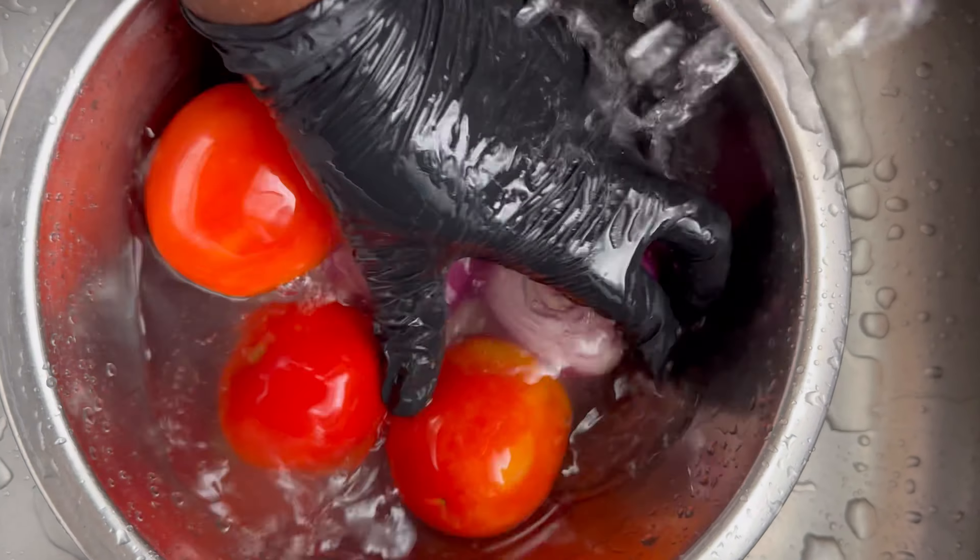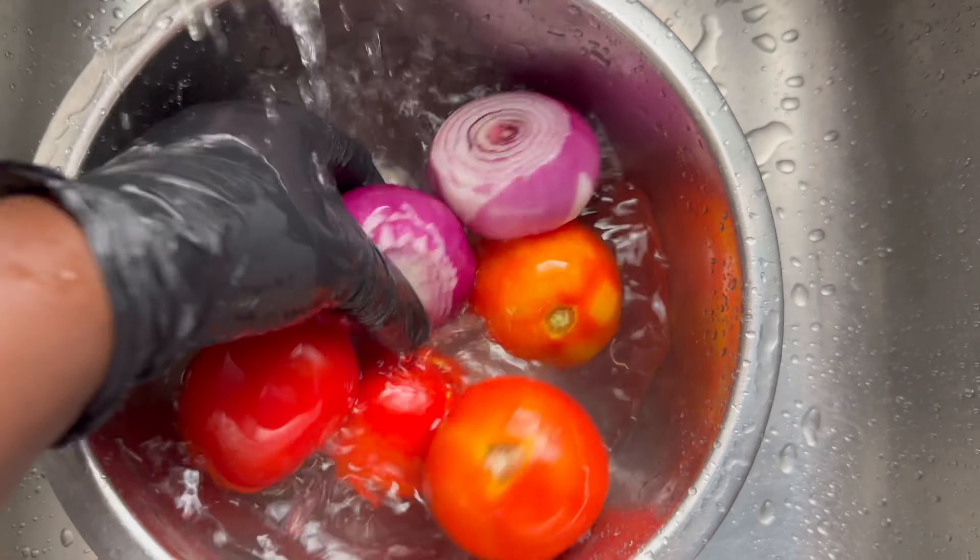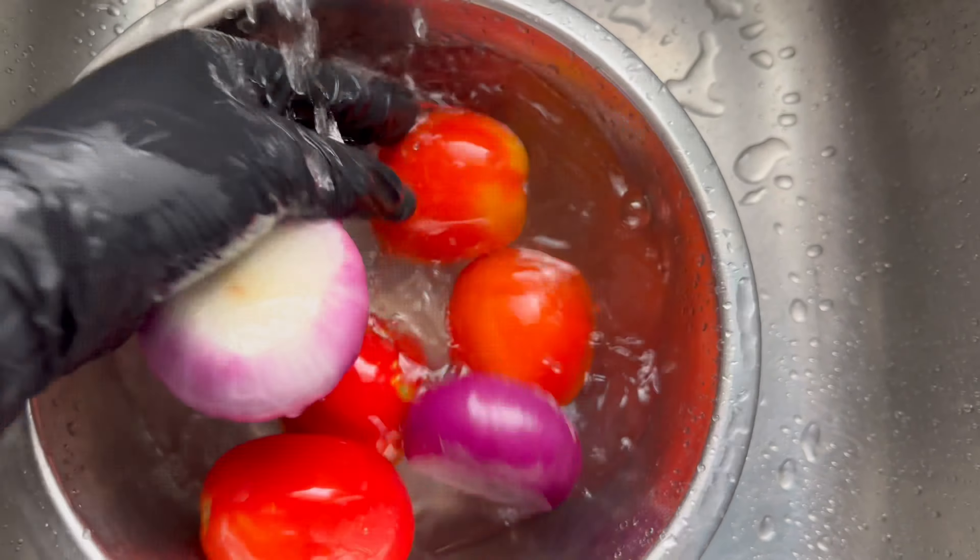Hi guys, welcome back to my YouTube channel. I'm excited today because I've got something for my university students — a budget-friendly egg stew with rice, which I'm going to teach you guys today right here on my channel. For those days that you just can't be bothered to cook but you have to eat, this is the recipe you need.